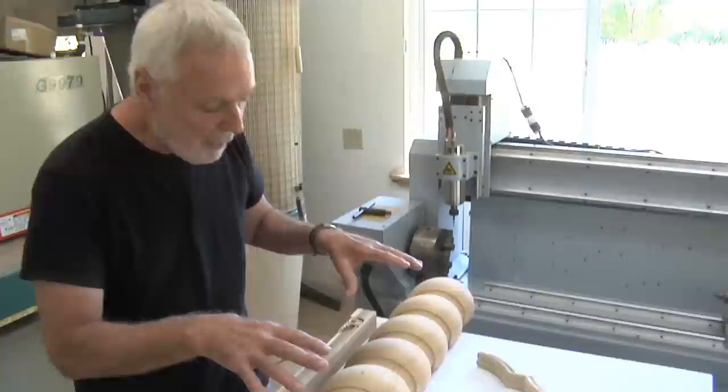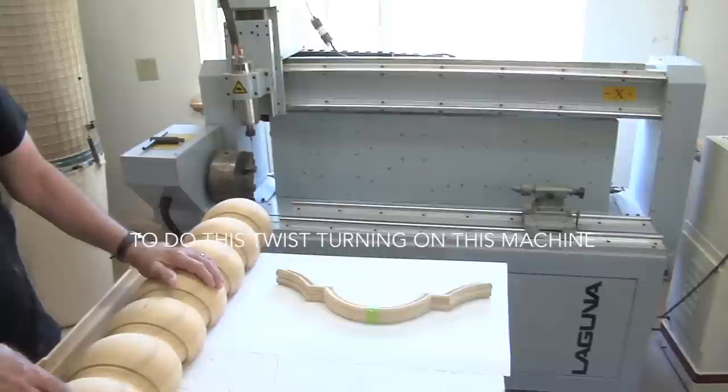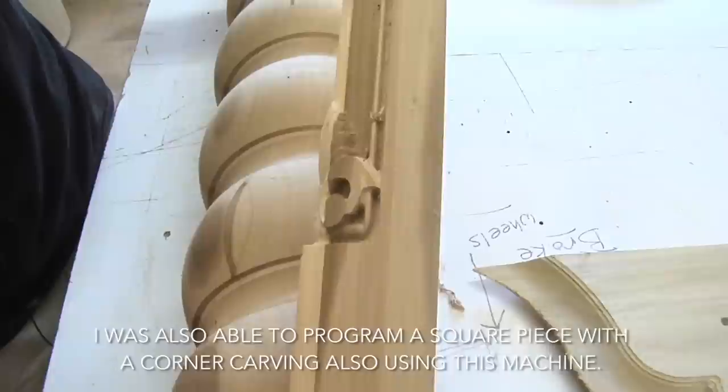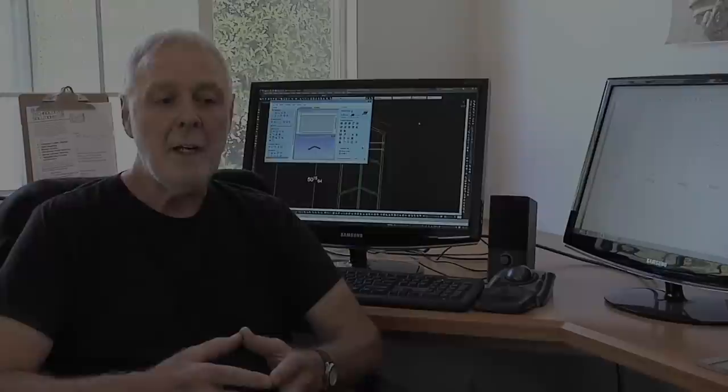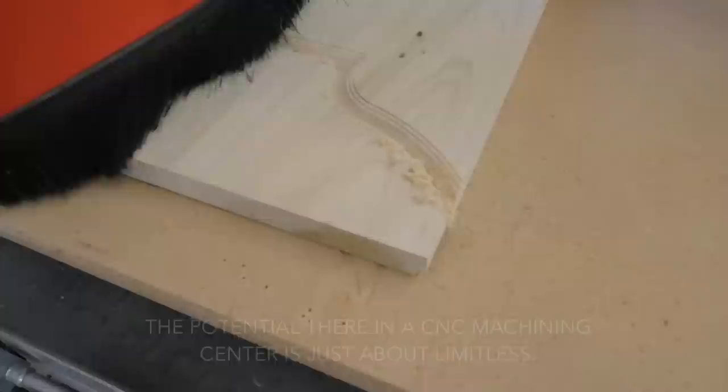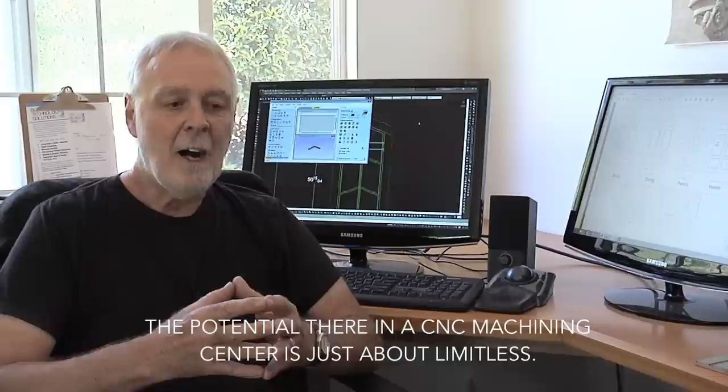It's made it possible to just say yes and approach jobs with enthusiasm. I was able to develop a program using the software to do twist turning on this machine, and I've done a lot of that kind of stuff. This is another thing you wouldn't normally think of — I was able to program a square piece with a corner carving using this machine. Pretty cool.